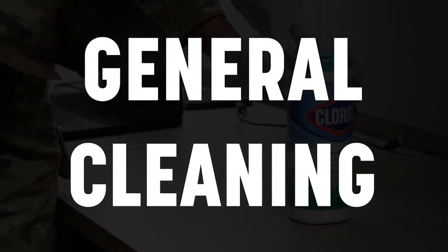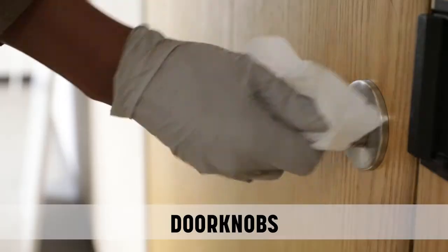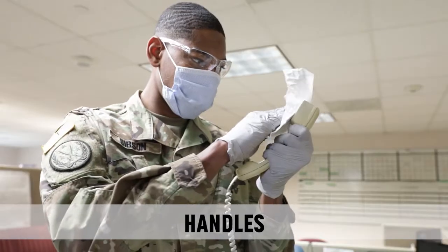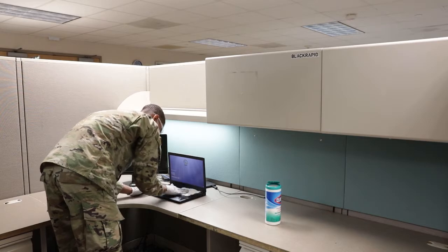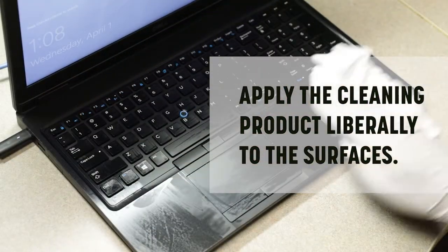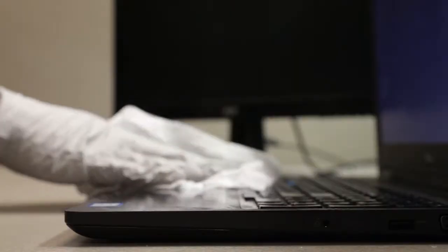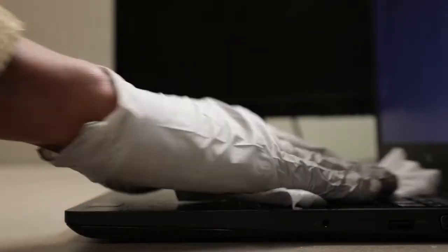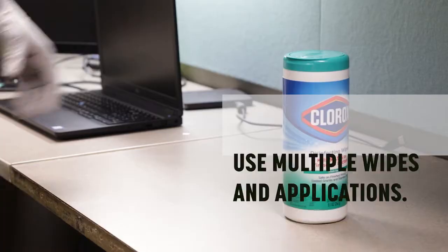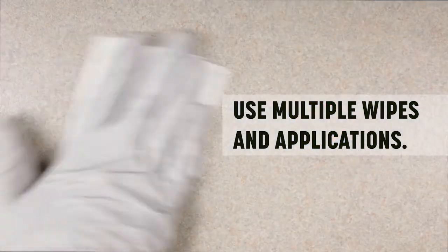General cleaning. Begin by wiping down all high-touch areas: tables, doorknobs, light switches, handles, phones, keyboards. Use a gentle scrubbing motion. Apply the cleaning product liberally to the surfaces so they remain visibly wet based on the listed contact time of the cleaning product, usually around 5 minutes. You may need to use multiple wipes and applications to accomplish this task.